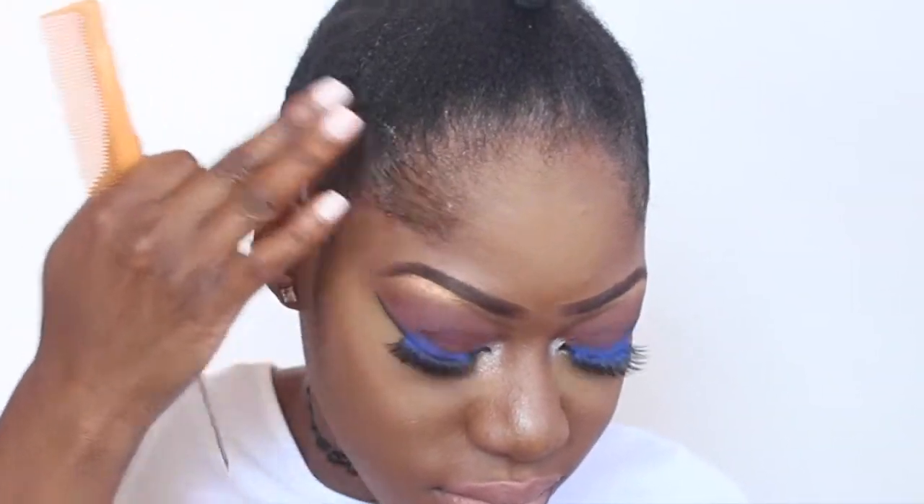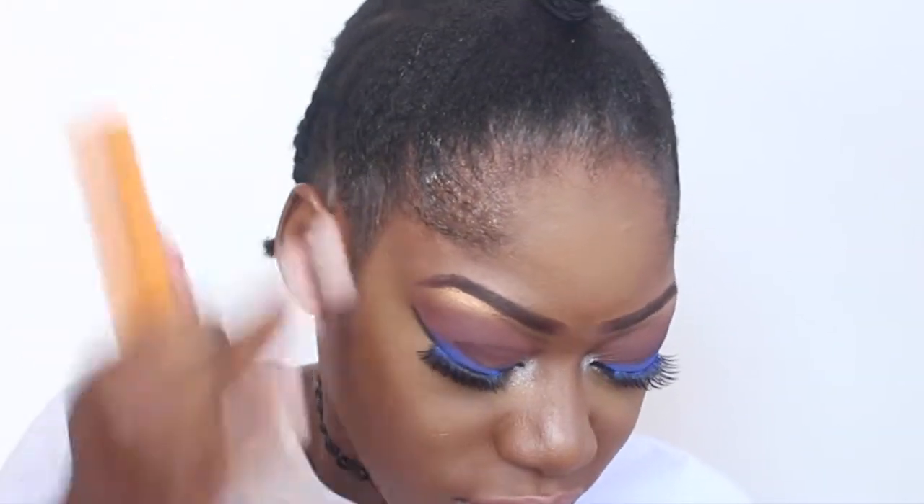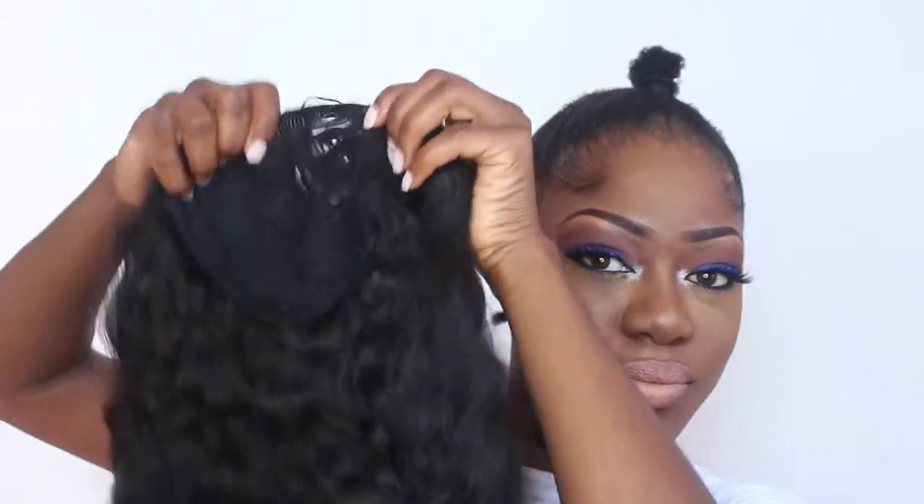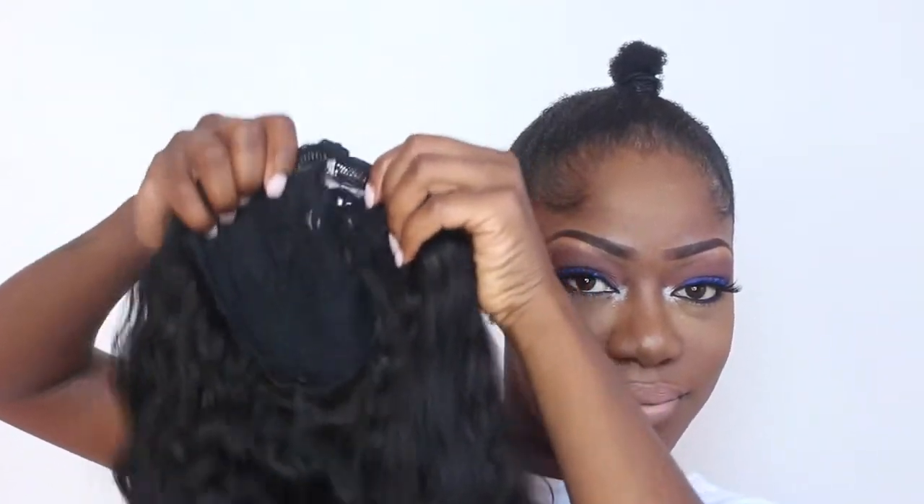I've already put my hair in a bun, sectioned the back half, and braided that down. Now I'm using my comb with a little bit of edge control just to keep my edges laid. I forgot to show you guys what I'm putting on my hair — I'll put it in the description bar below, but this is from Design Essentials and it's called Sleek Edges.